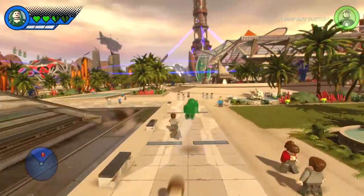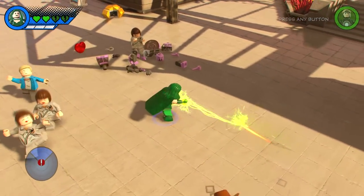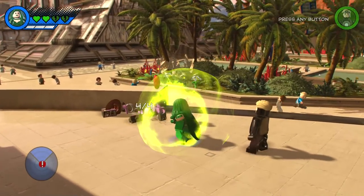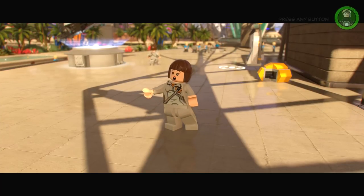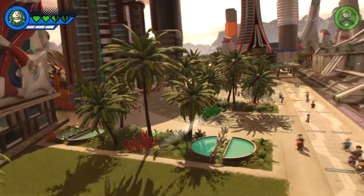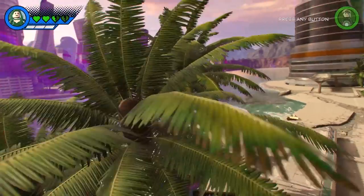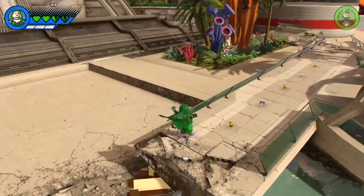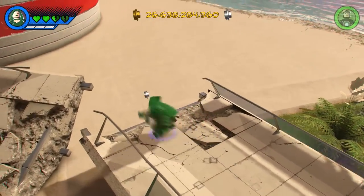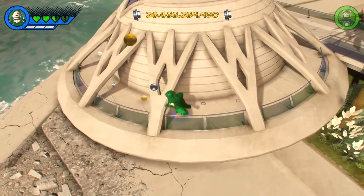I hope with the next character creator we'll get to choose animations — so if you wanted to change the flight animation, for example, because when Polaris flies as a custom character she puts a hand out. It'd be cool if you could make it so they fly a different way, or with a glider or some sort of flying object. We won't get that in this character creator, but we might see it in the next LEGO game, whatever that may be. Hopefully the character creator is only going to get better from here.